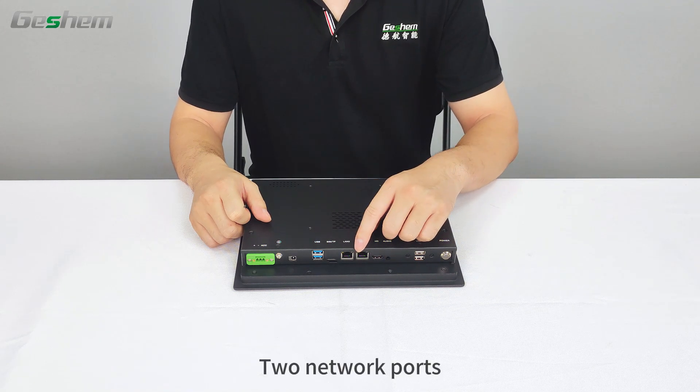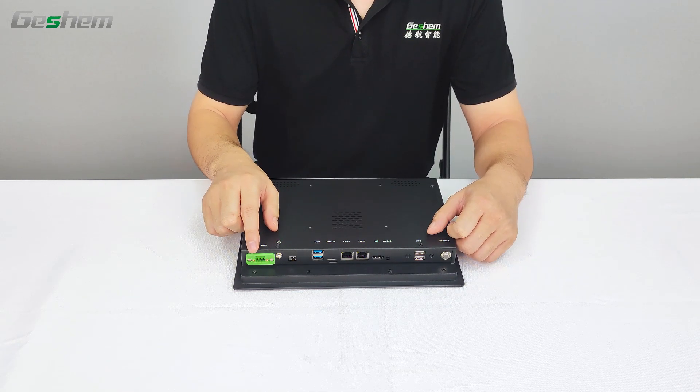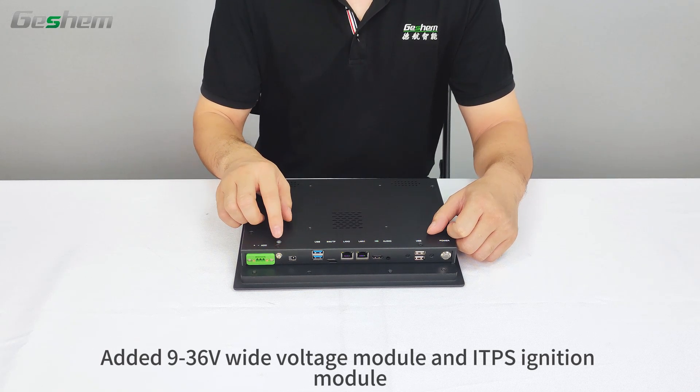There are 2 network ports, a DC power interface, and a terminal power interface. It also features a 9 to 36V wide voltage module and an ignition module.